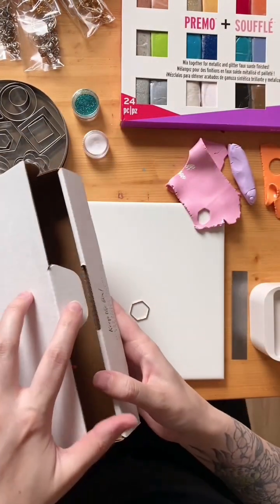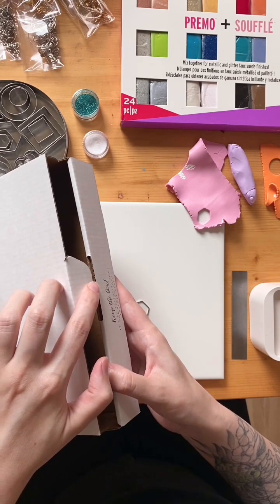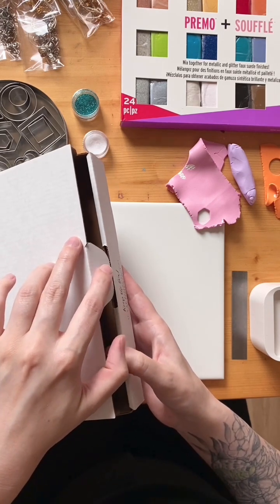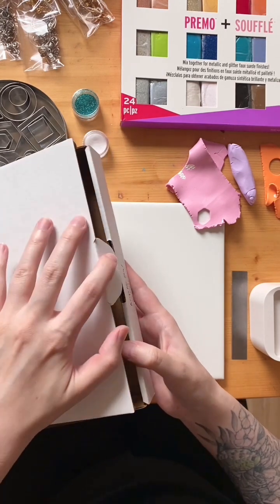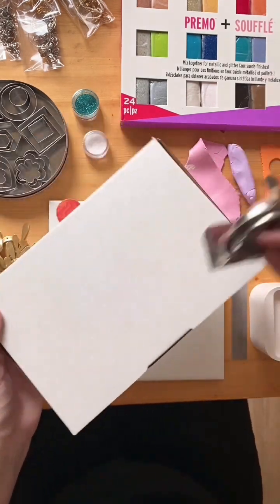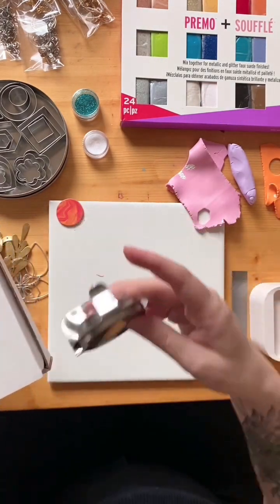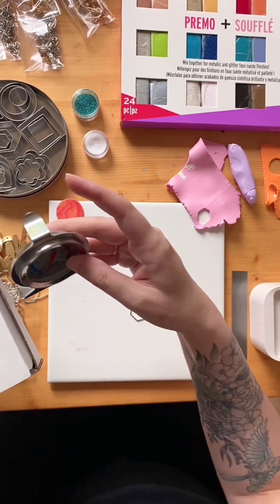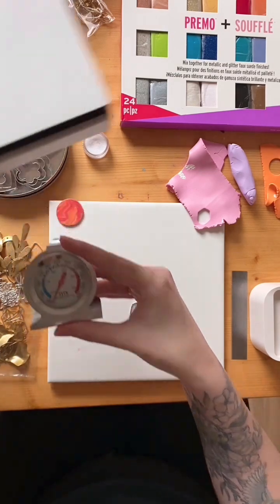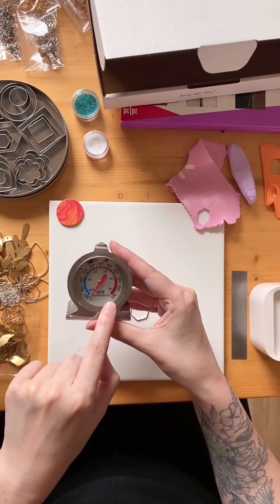When this goes in the oven it gets closed but with a little gap for airflow — I like to balance the lid on the lip. It depends on your box whether it wants to pop open or slip closed, so do what you have to do to close it with a little gap. Your oven thermometer also goes in the oven on the same rack as the box, on the same shelf as your clay, so you can see exactly the temperature inside.